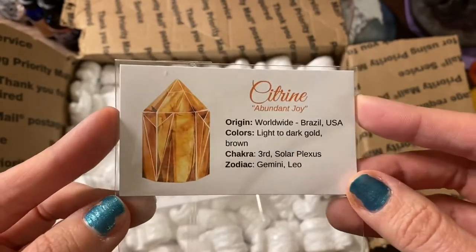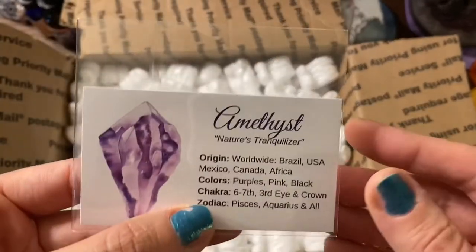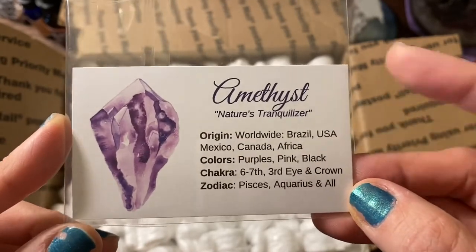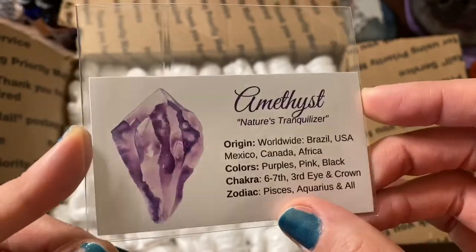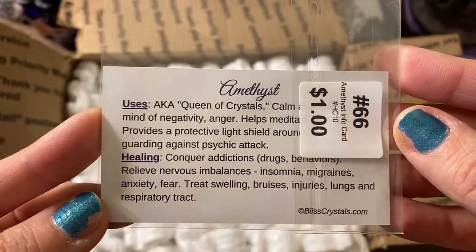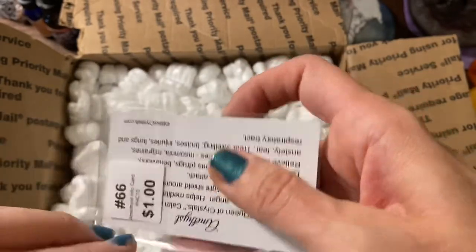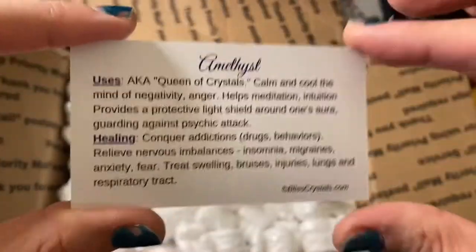Some of the big crystals they put these cards in for free, otherwise you can get them for a dollar. I got the citrine and the amethyst cards. It's pretty cool — it gives you the origin of where the crystals are mined, what colors they come in, the chakras they relate to, and the zodiac signs. It's also got some uses and healing properties. Here, I'll take the card out so you guys can actually see — there is the back of the amethyst card, and then the citrine card.